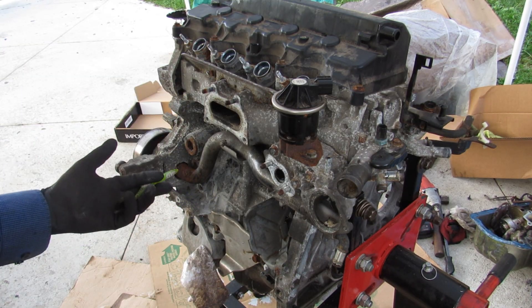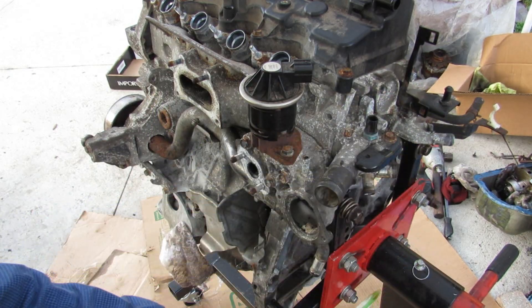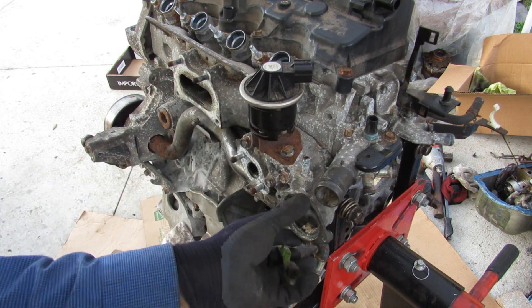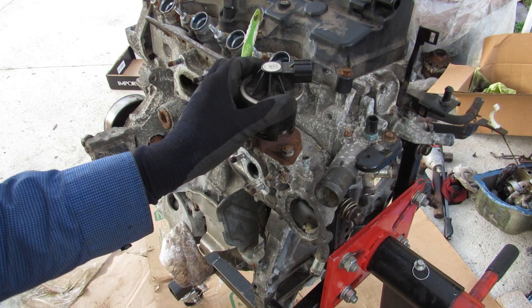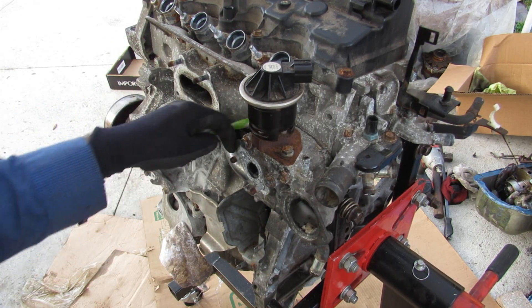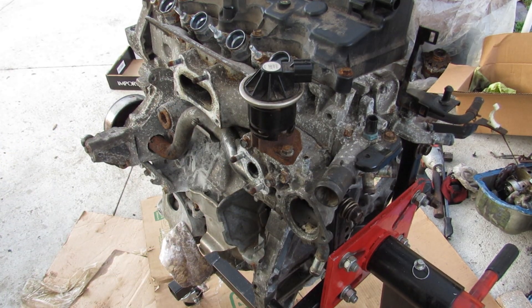We're going to tear this down to see how it works and also what causes the failure. Taking a look at the back side of the engine, which is the transmission side, we've got our EGR valve, our thermostat inlet, and our water cooling inlet. The EGR valve here is going to take exhaust gases coming from the exhaust manifold, which is integrated into the head, from behind here, and routed back around to the intake to get reburned for emissions.